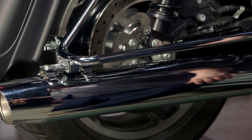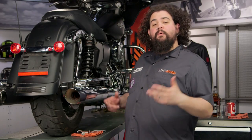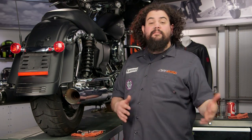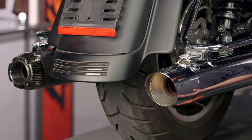Now we're going to raise this thing up just a little bit so you guys have a better look at what I'm about to do to remove this muffler from the bike. You can see I've already done the left side of this bike. The left and the right sides are mirror images of each other, so if you watch me do one side, just apply everything I said to the other side and you should be set to rock and roll.